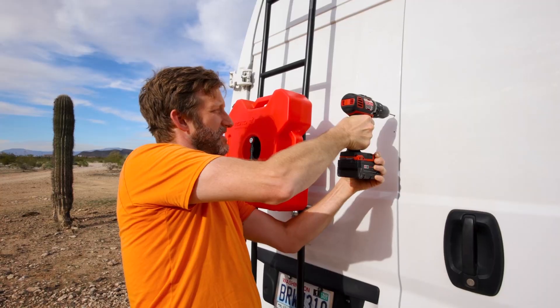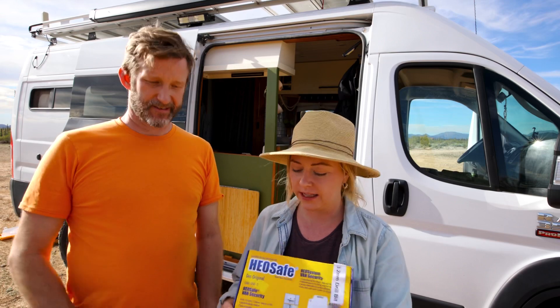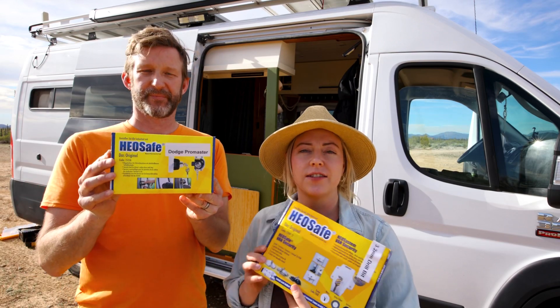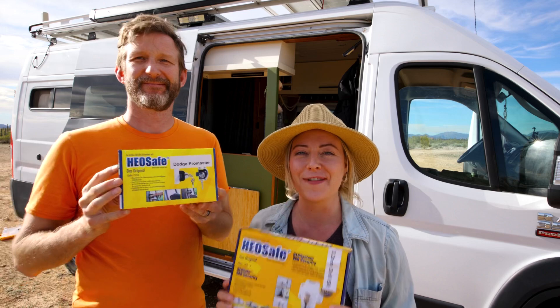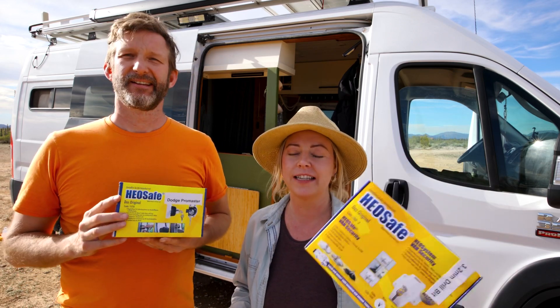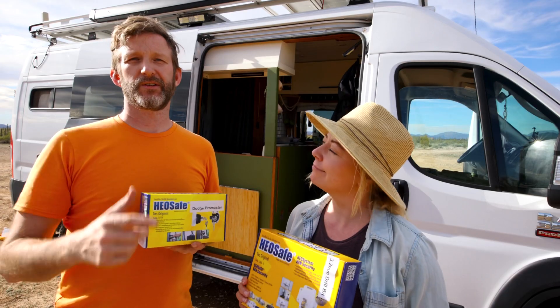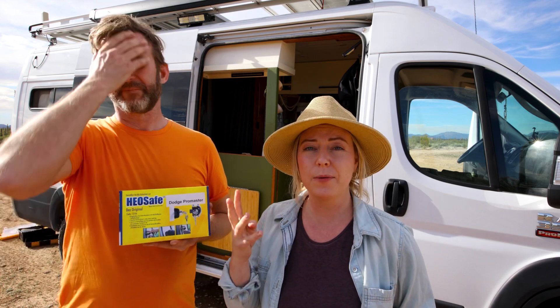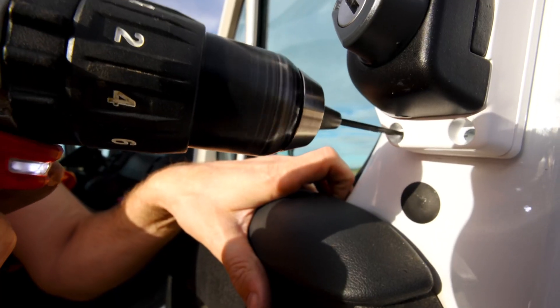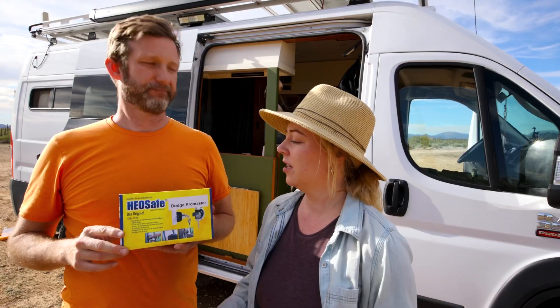Hey, what's up everyone! I'm Crystal, I'm Brian, we're Von Holla Adventures, and today we're going to be installing some extra security on our RAM Promaster. We're going to be using the HEO Solutions locks that we got from Expedition Upfitters. These locks are specifically for the Promaster — they also do Transit and Sprinter. There are four different locks: one for the passenger side, one for the driver side, one for the sliding door, and one for the rear door.